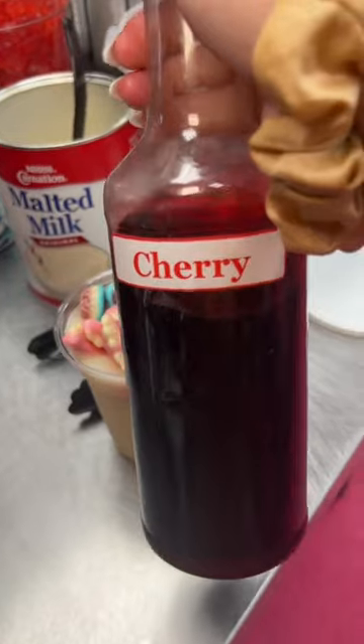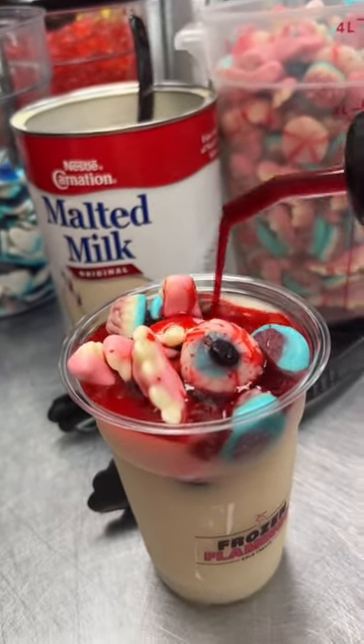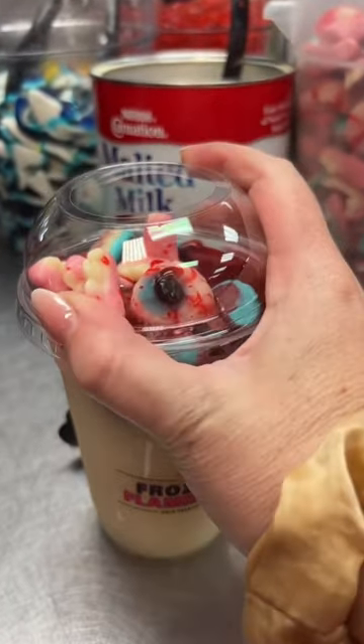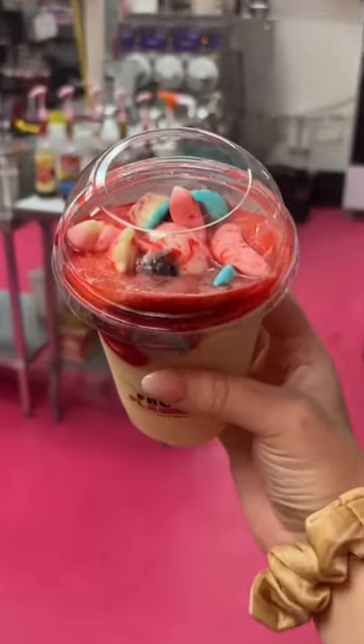We're gonna take our cherry syrup and make it a true slasher situation. This is our Slasher Lemonade — so cute!